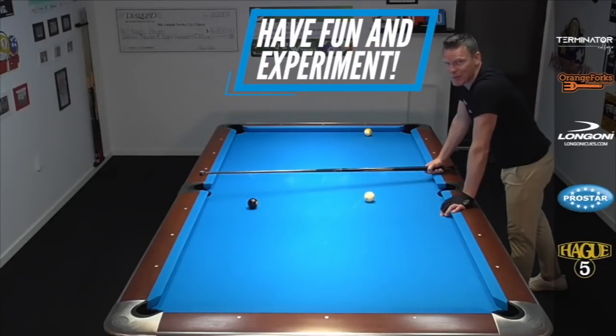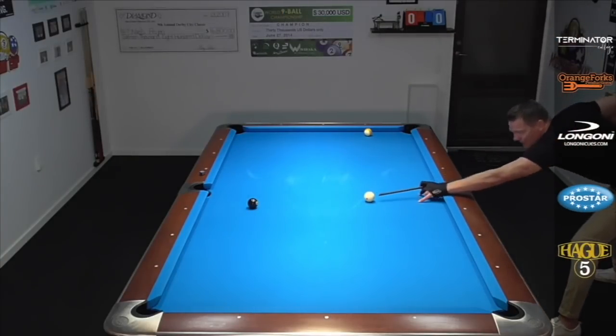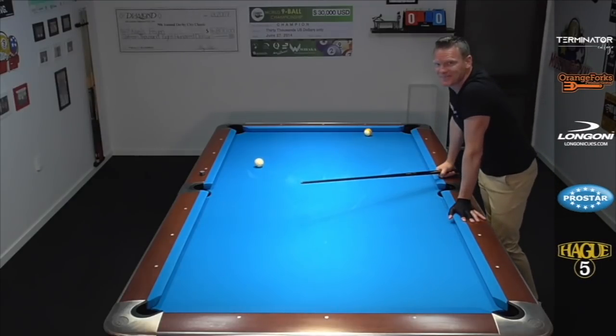Have some fun and experiment with this one, pool fans. It's gonna give you great power and confidence if you can control these angles and swing around a few rails to get on the winning money ball and run out. I really hope you got some knowledge out of this one — let me know in the comments below if it worked for you and if it won you some more games. Don't forget to check out all the other great content on the channel. There are tips and lessons uploaded weekly for you. And if you're interested in the mental side of the game, head over to terminatorcollege.com. Take care, see you in the next episode.